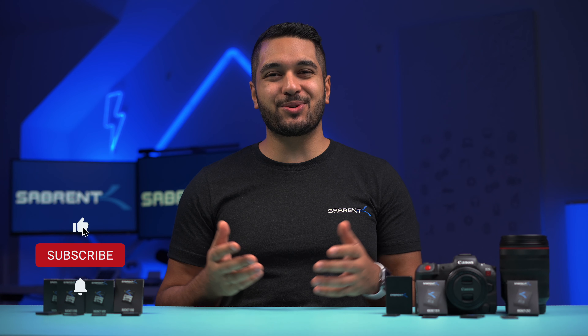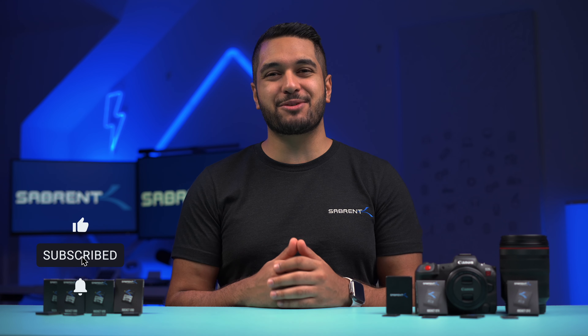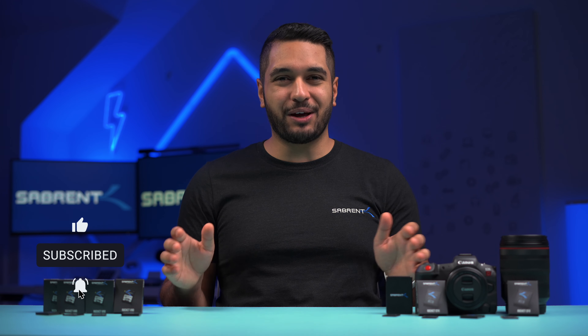Hello everyone, my name's Mike and here at Saberun we love to make and talk tech. So if that's what you're into then make sure to hit that subscribe button and notification bell so you can stay updated with all our future videos.